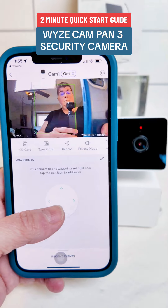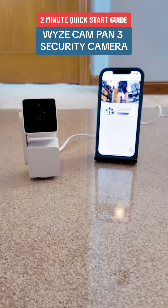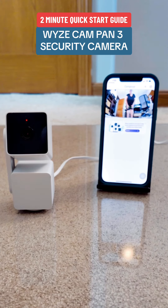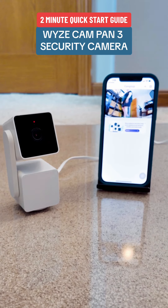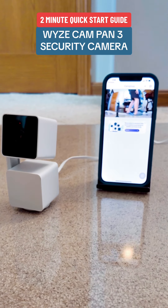The camera itself is pretty amazing with 360-degree rotational view and 180-degree up and down view. It has action tracking — as you can see here, I am moving back and forth across the view of the camera and it is tracking me, which you can see being tracked in the app.